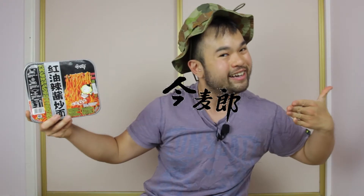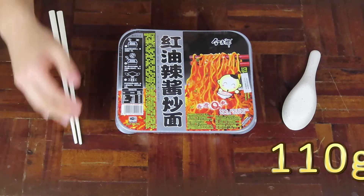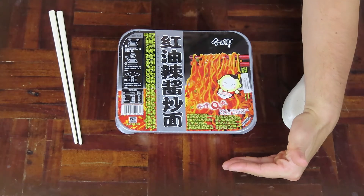Ni hao ma, I'm the Noodle Hunter, and I've got something from the lands of China. Instant chow mein with red oil spicy sauce from the company Jin Mai Lang, weighing in at 110 grams of dry weight and a calorie content of approximately 575.